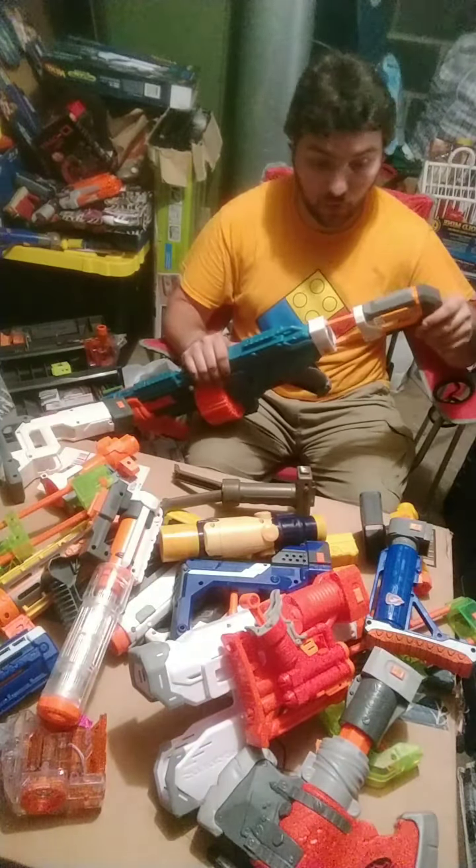We had another barrel and technically rail attachment we didn't talk about — another one from the Regulator that can be infinitely attachable since the Regulator had two of them. It's a little goofy but I'm just trying to look at the whole thing as it is. It kind of balances out with the stock honestly.